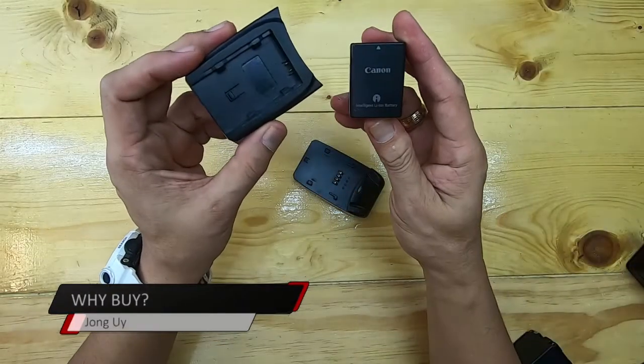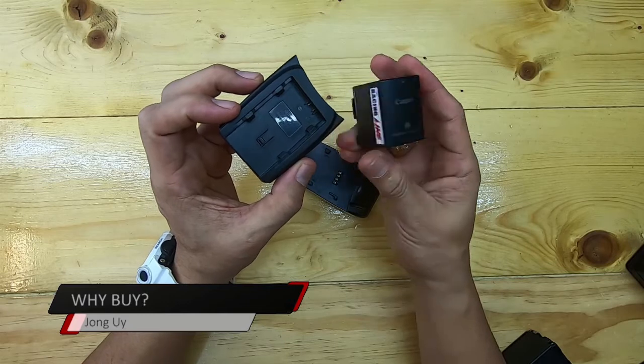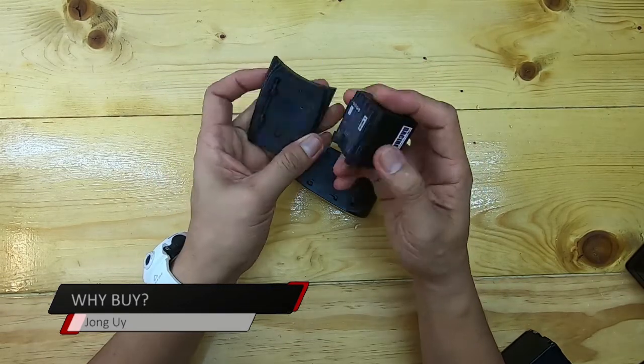Hey everyone, Jolly here, and welcome to Why Buy. Today, why buy third-party batteries and chargers? Aside from being cheaper and affordable, batteries from Watson also have a higher mAh — milliamp hours — which means they have a higher capacity than the original ones.